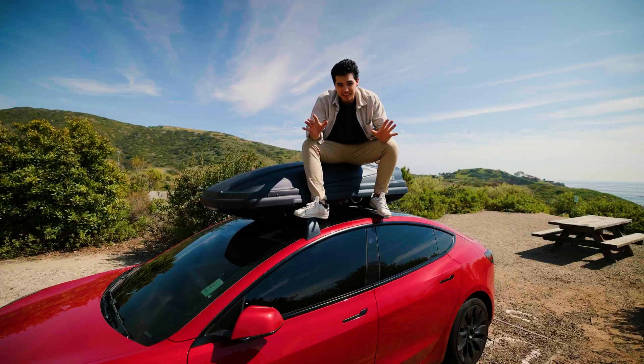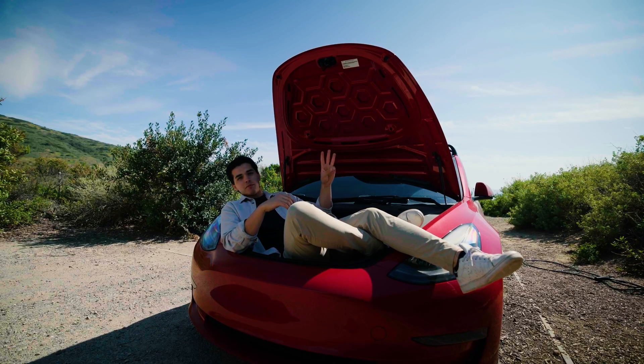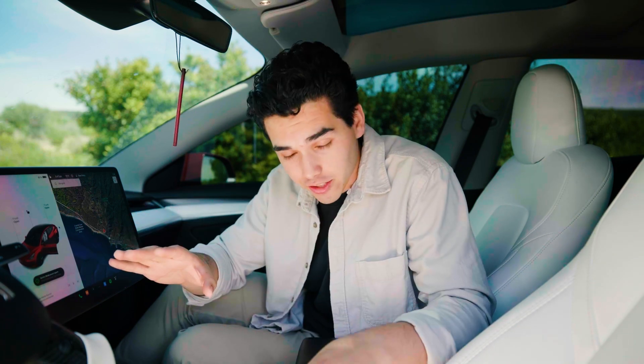Today we're car camping, but not just any type of camping — we're Tesla camping in a Tesla Model 3. Now if you're looking for Tesla camping for beginners, check out this video instead, or if you want a full walkthrough from beginning to end on the Tesla camping experience, stay tuned to this channel. But for now, this video is all about three different items I've been adding to my Tesla camping arsenal so I can give you guys a perfect setup for Tesla camping.